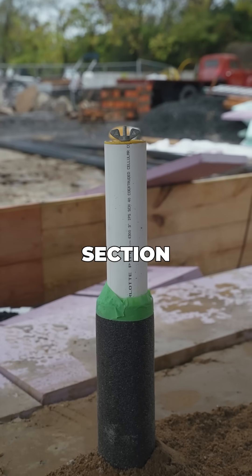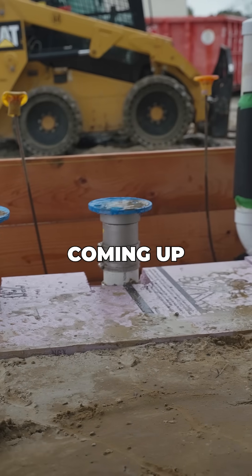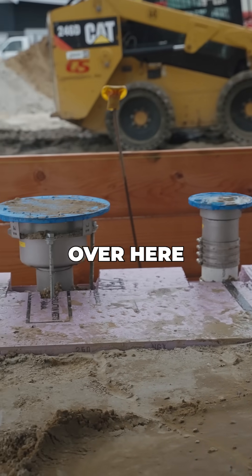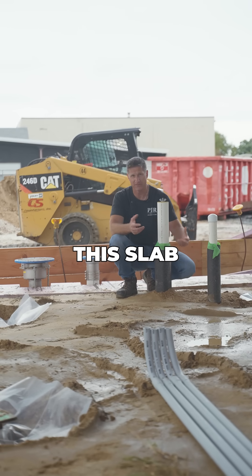This is the mechanical section of the brewery. We have a bunch of floor drains, vents coming up, some plumbing, and bathrooms over here. A lot of coordination of all the subsystems was required in order to be ready to pour this slab.